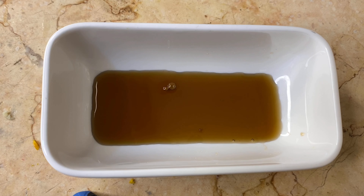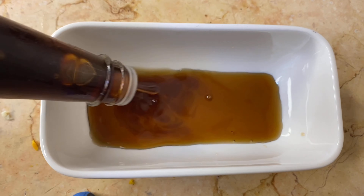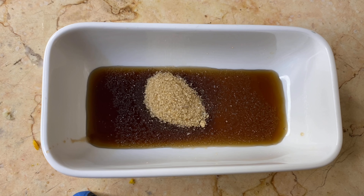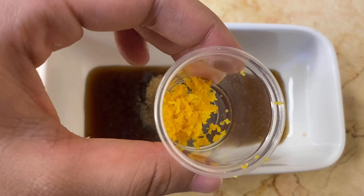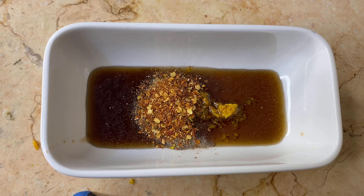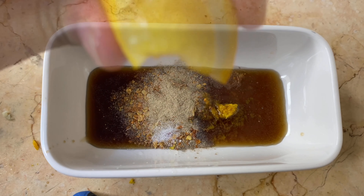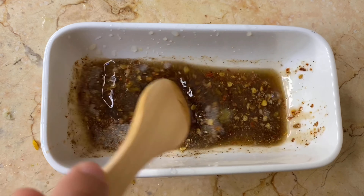For the sauce I'm using soya sauce along with oyster sauce. I'm adding brown sugar — you can use regular sugar but brown sugar has a more rich flavor. Then black pepper, orange zest, crushed chilies, white pepper, and salt according to your taste.